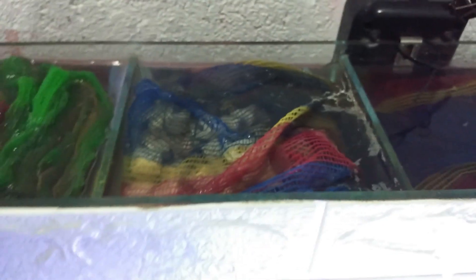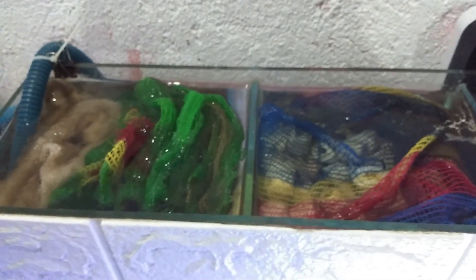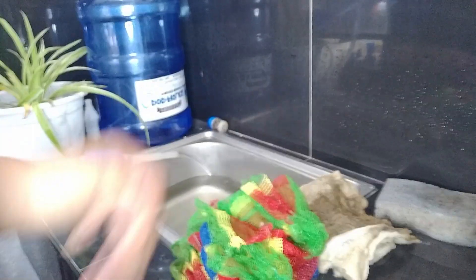After I change the water of this tank, I'm going to be talking about how it works — what beneficial bacteria means — and I'm going to be explaining how the nitrogen cycle works in a very simple manner. Right now I'm draining water from the tank.